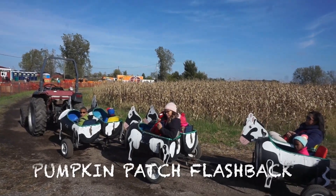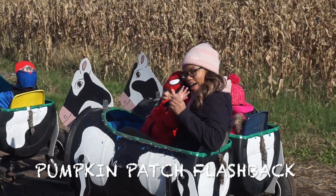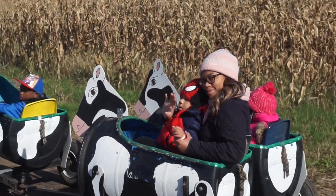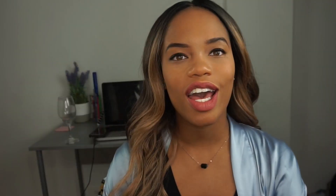I definitely wore this wig this weekend just one time. I went to a pumpkin patch with my little niece and nephew and had a blast. It was cool outside so I had a hat over it, which was perfect for me because I didn't straighten out this parting situation. Let's get into that.